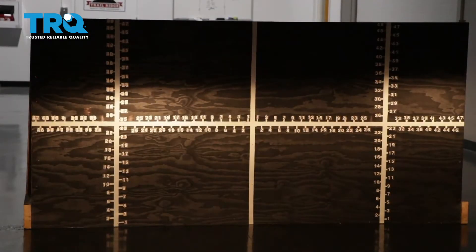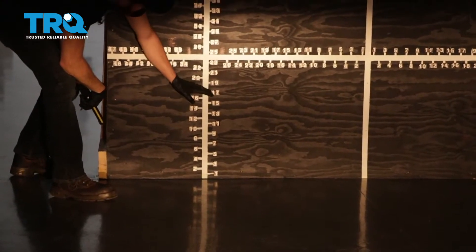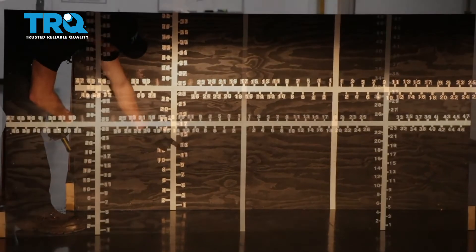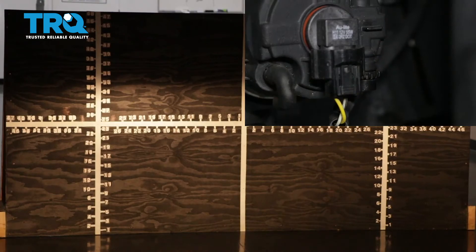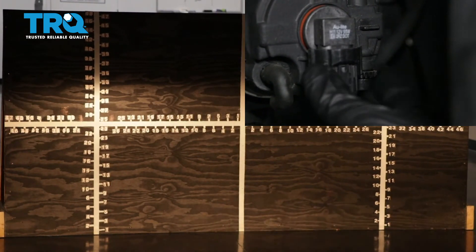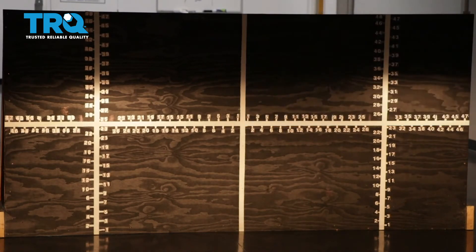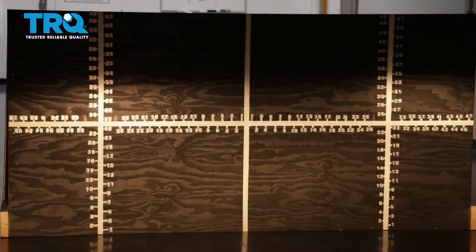Once your headlamps are properly adjusted, it'll be time to adjust your fog lamps. You'll notice on the driver's side the focal point is all the way at the bottom — I would like to bring it up so it meets approximately the bottom of the focal point of the headlight. Some fog lamps have an adjuster, others don't. The ones that do, you would turn the adjustment left or right to adjust the beam up and down to where it needs to be. Now with your TRQ headlamps and fog lamps properly aligned, you can drive down the road safely.